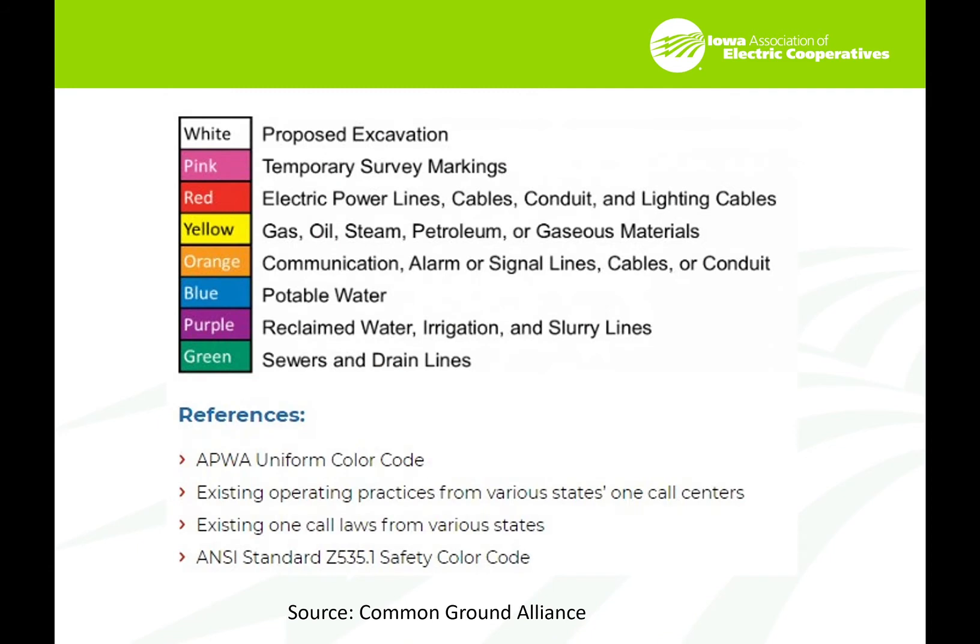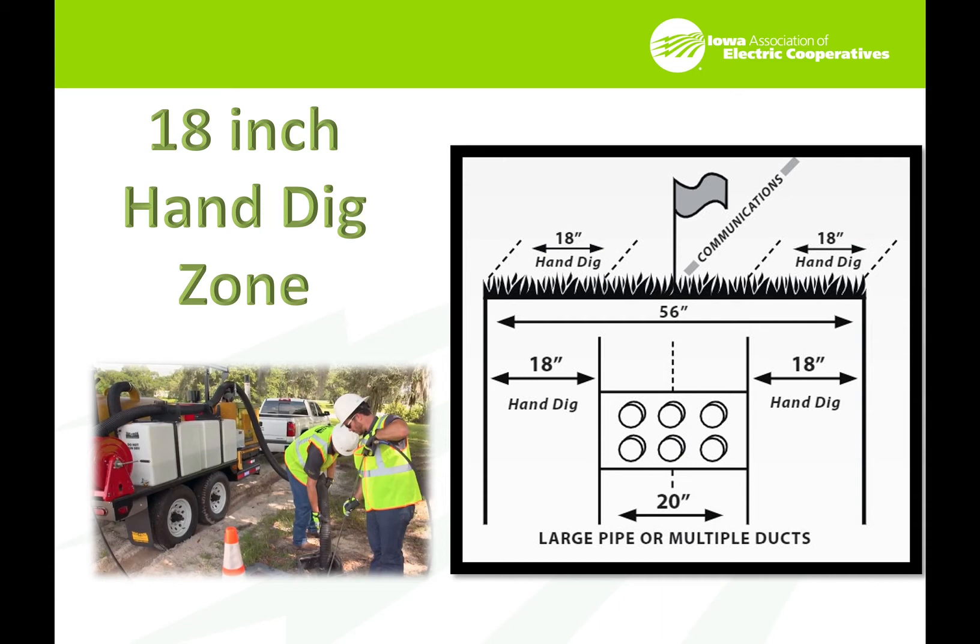We use colored flags, and there's a national standard for what these colors are. White is proposed excavation — you need to have white lines put down where you're going to install the service. Since we're electrical, we use the red color. There is a hand dig zone in all of this. The picture shown here shows a 56-inch total hand dig zone — that's 18 inches on each side of the underground facility, allowing for 20 inches in cases where the pipe or material being located is wider than the flag. If you are within that area, you need to hand dig.